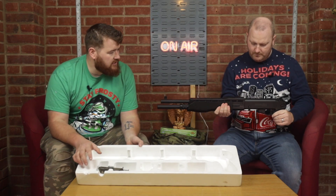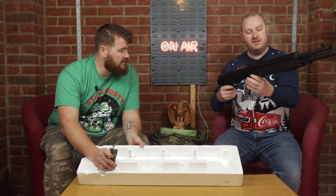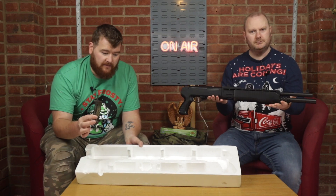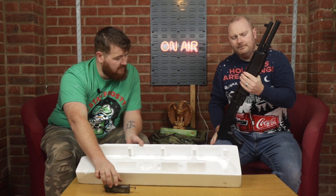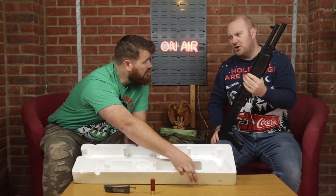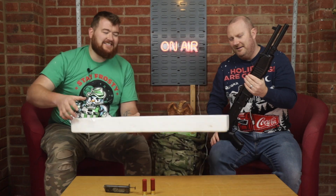It's a polymer shotgun — nice and light. It's not creaky, it's sturdy enough. What else we got in the box? We've got a speed loader — always handy to have — filled with ASG 0.25g BBs. And in the box you get two shells. That is cool!